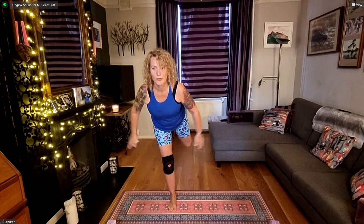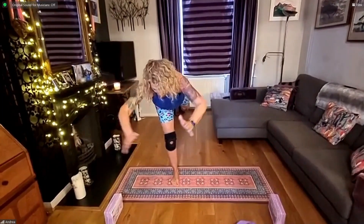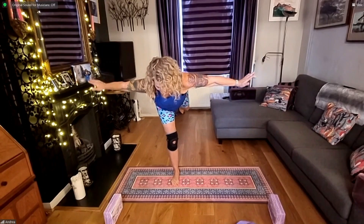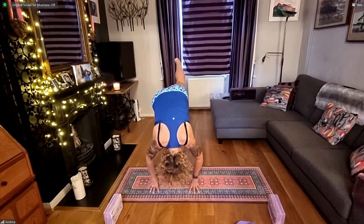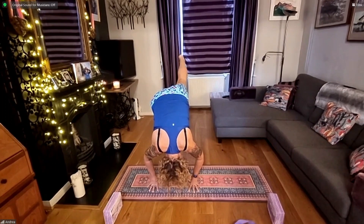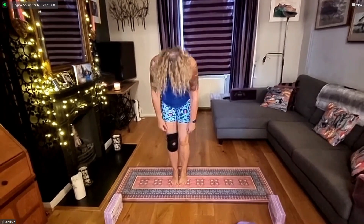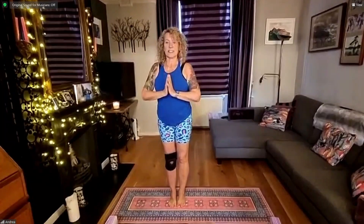Starting to come forwards to your warrior three. Either arms to the side, at heart centre, or reaching long in front of you — you choose your option. Finding and keeping your balance, which is hard. Breathing here, holding here. Then slowly start to fold forwards, bringing hands either side of the feet. Lift that left leg up high behind you as you try and draw your nose towards the knee — standing splits. Then bringing the foot down so your feet are together. Chin to chest as you slowly roll up, arms reaching out, reaching up, and to heart centre.